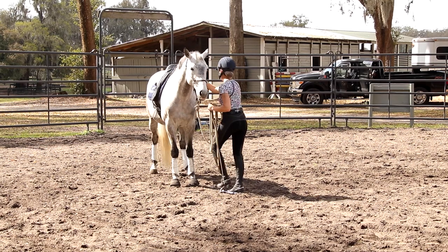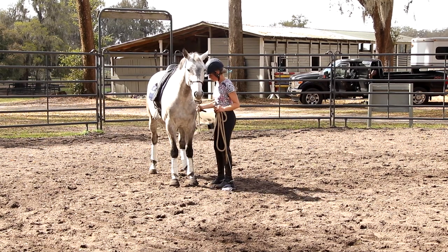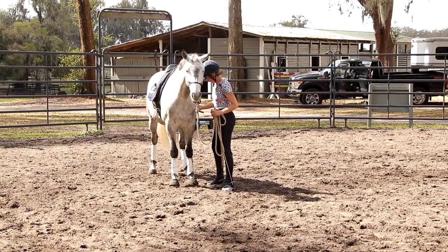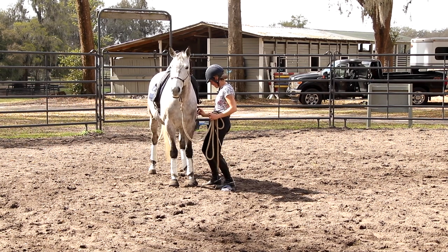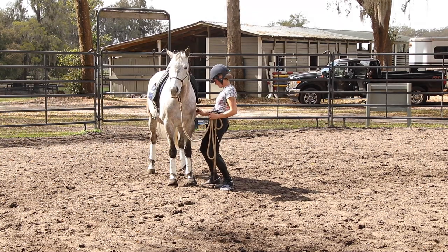Start slowly and pretty soon what happens is that just becomes the way he moves. He just naturally picks up his shoulder, steps under himself, and they start moving that way no matter what — because it's actually quite a bit more comfortable.